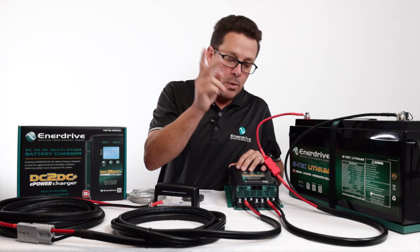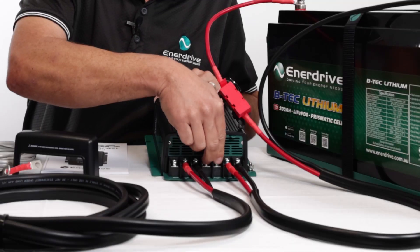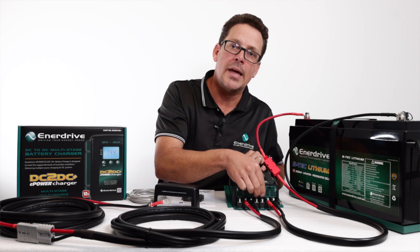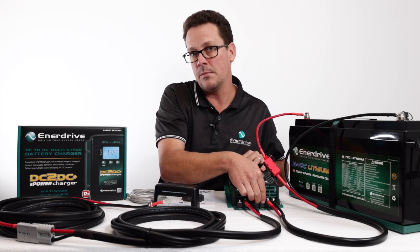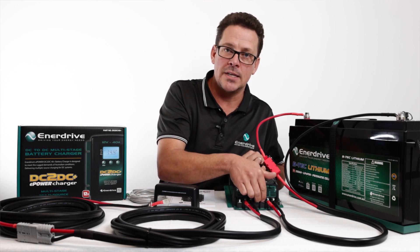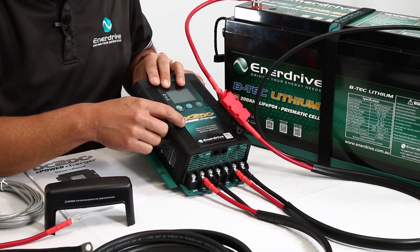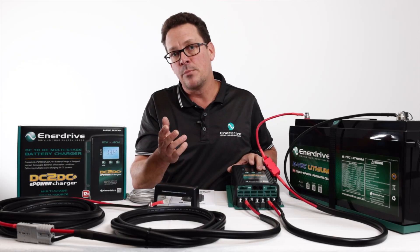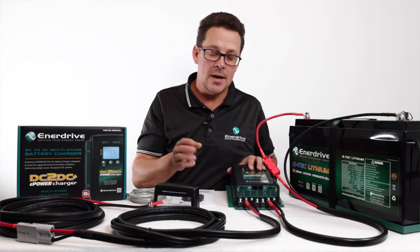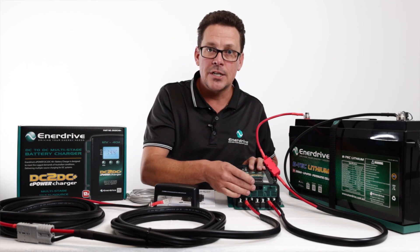The other two terminals are for your solar input — unregulated solar. If you've got fixed solar panels on your roof, either on your four-wheel drive or your caravan, they wire directly into here, not through a solar regulator, because the MPPT solar regulator is built in. If you have other brands or folding solar panel kits that come with a regulator, just remove and bypass those and wire directly into here.